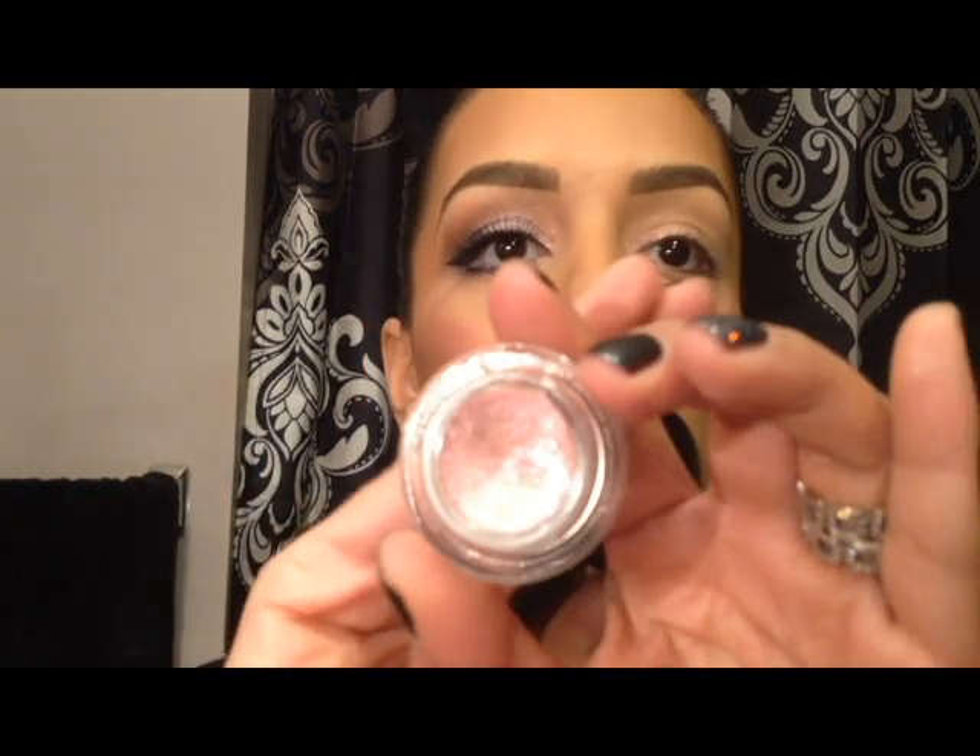I already primed my eyes, so I'm just going to start off by adding the lighter color. I used a shimmery pink. Any pink shadow, pink glitter, anything that you want to use on your inner corner of your eye is fine to highlight. I used it from the Glamour Days collection — it was a fluid line called Feminine Edge. It's a really pretty, pink, shimmery fluid line, and I like to use it as shadow. So I just highlighted it on the inside of my tear duct.